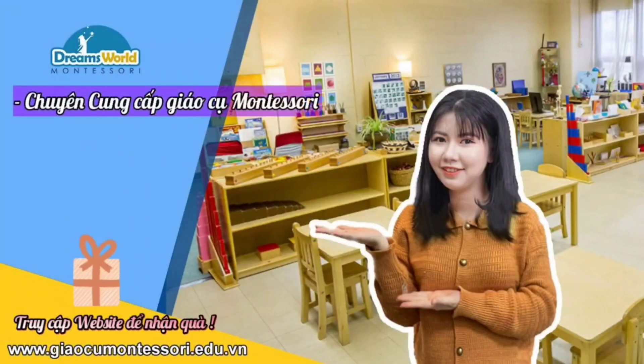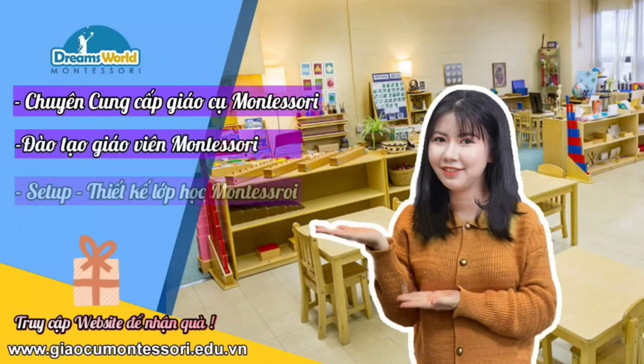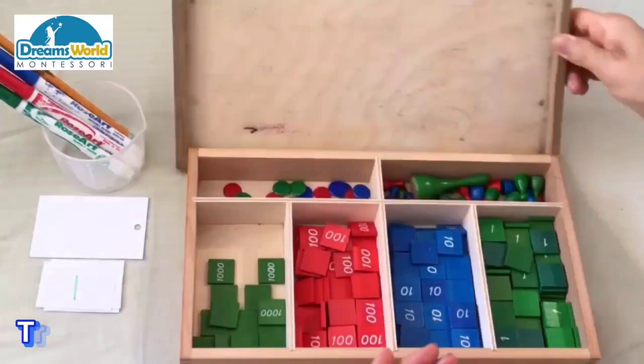Dreams Montessori chuyên cung cấp giáo cụ Montessori, đào tạo giáo viên Montessori, set up thiết kế không gian lớp học Montessori.